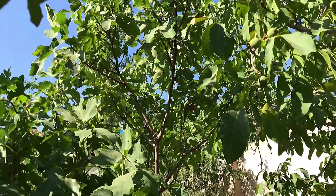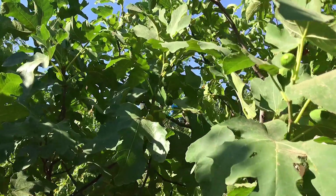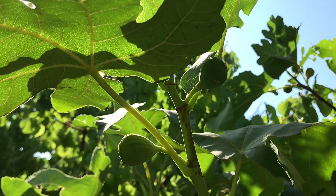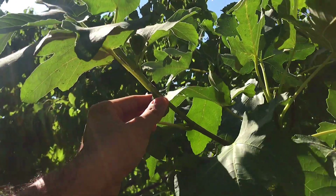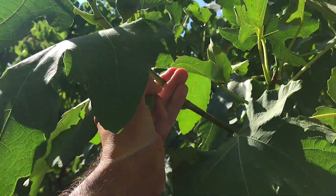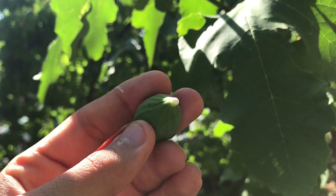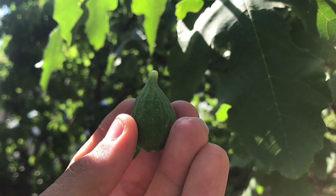In our garden we have a couple of fig trees. Let me introduce you to one of them. Here you are — look at these little greenies. Let's pick one of them to take a closer look. Figs are a species in the mulberry family and grow mostly in dry and sunny locations. They are produced in Mediterranean countries and also in North America. Let's take them into the kitchen.